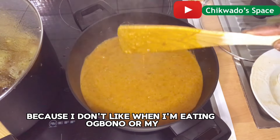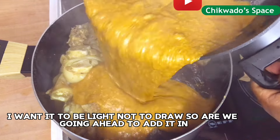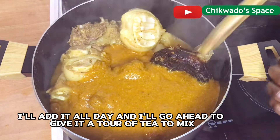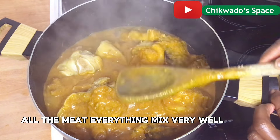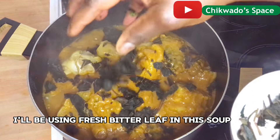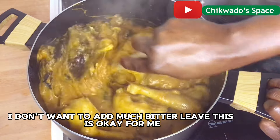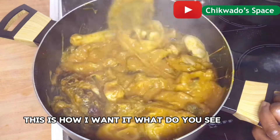Because I don't like when I'm eating obono and my clothes get covered in it — I want it to be light, not to draw too much. So I will go ahead and add it into the main pot of this obono soup. I will add it all there and give it a thorough stir to mix all the cow leg, all the meat, everything. I will be using fresh bitter leaves in this soup — the bitter leaves will bring the taste to the next level. I don't want to add too much though; this amount is okay. I like when obono is a little bit plain.